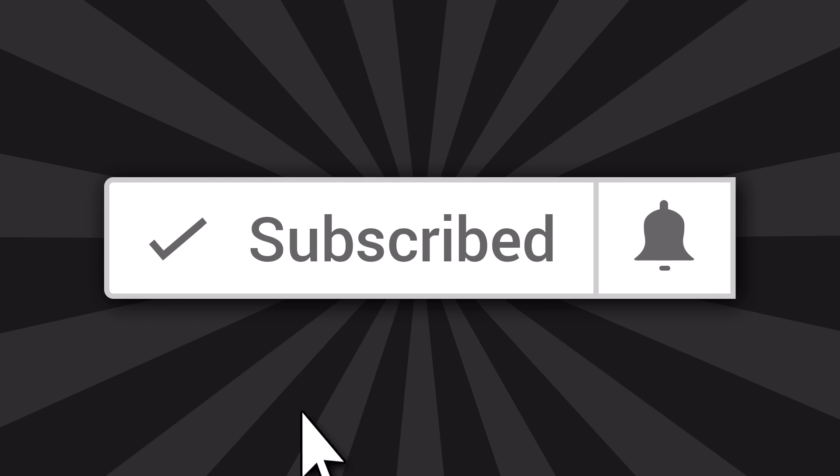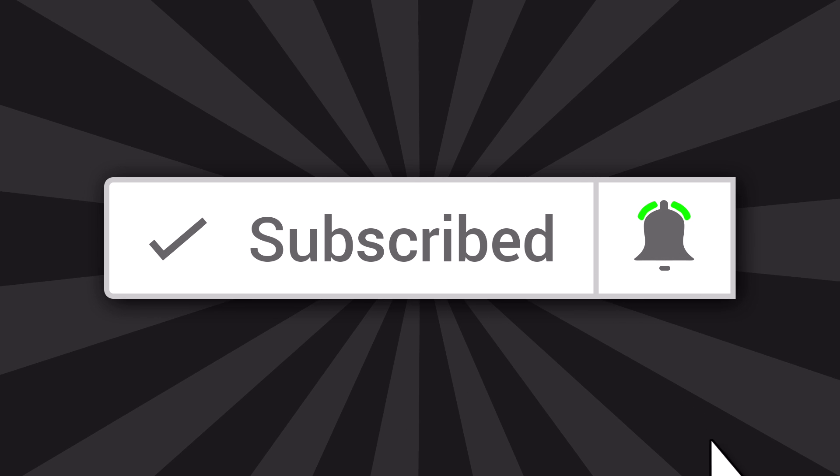And as always guys, if you're finding this content useful and want to continue to see more, then please hit that subscribe button. But for now, let's head over to the bench and I'll show you exactly what we're going to do and what I've been working on.